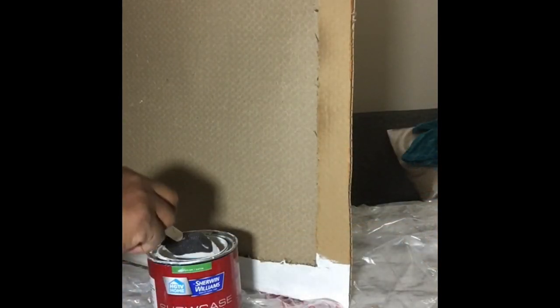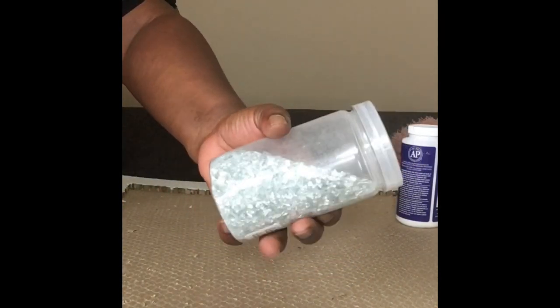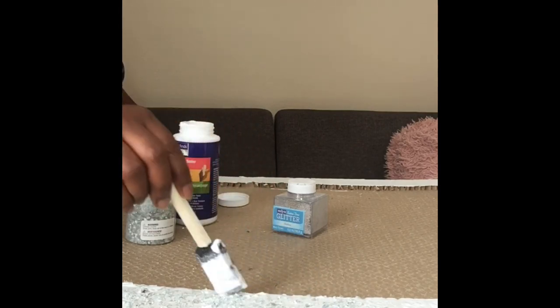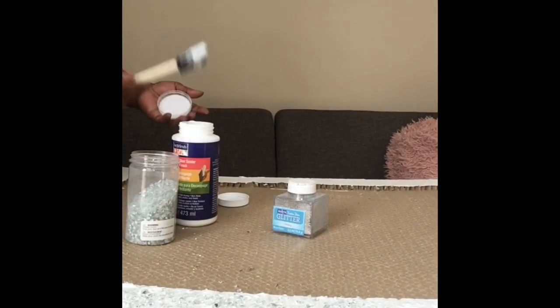Now we want to paint the outside part of our frame. I'm using a plain white wall paint — it doesn't have to be acrylic because we're going to put cut glass and glitter over it. Paint all four sides and let it dry. Then come back with your mirrored cut glass, apply some decoupage or mod podge, pour the glass on top, and then sprinkle a lot of glitter to give it sparkle.